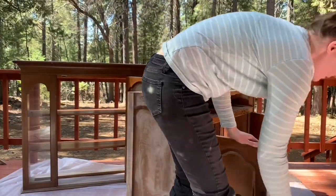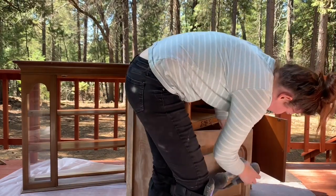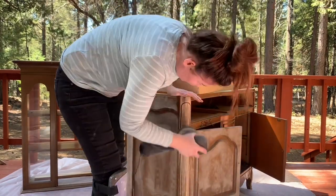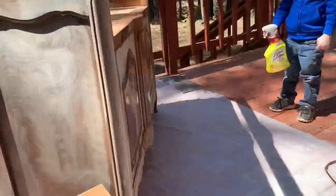I'm actually going to prime this entire piece, which isn't something I typically do because I don't find I need to, but I knew this was going to bleed through and it had quite a bit of damage. I wanted to make sure it was going to be a really, really strong paint job because it is going in their kitchen and she's going to be using it as a coffee bar.